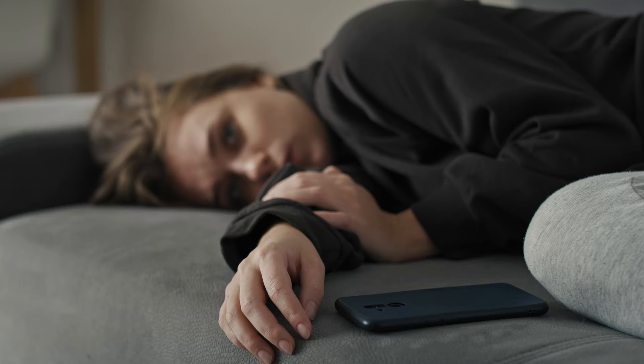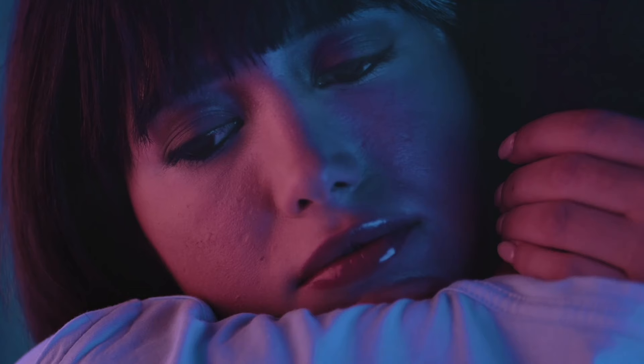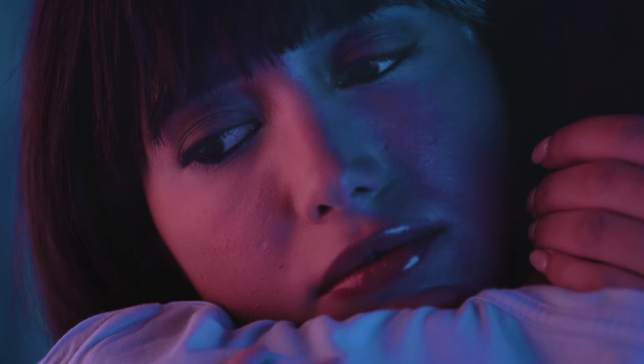Anxiously attached people feel nervous around their partner. They're constantly on the lookout for drama and need a lot of affection and validation. They struggle to be alone and are prone to feeling jealous, overly sensitive, or obsessed with their partners. If you're struggling with detachment, there is a high chance you might be in this category.